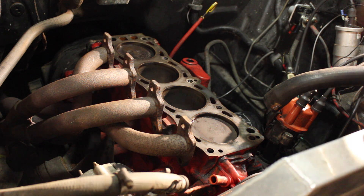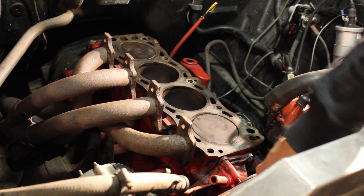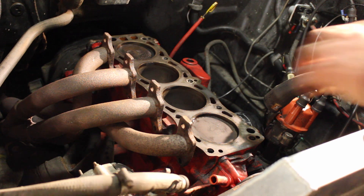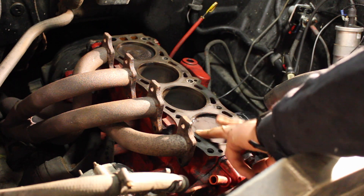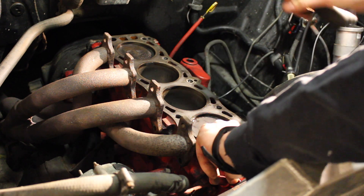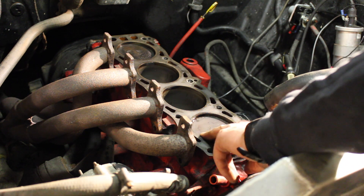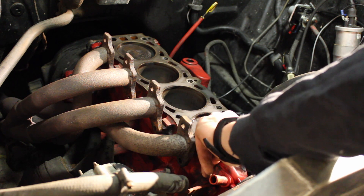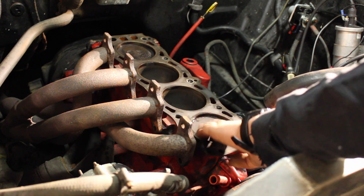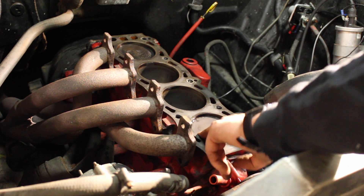We're going to test cylinder number one. We're going to rotate the engine until it's just starting on its downward stroke. Then we're going to put our fingers on the top of the piston between the piston and the liner, and we're going to use a rubber mallet and give it a knock. On a good engine we shouldn't feel any play — it shouldn't move at all. But if the bearings are bad, you'll often hear a click as the play is taken up in the bearings, and you'll also feel it in your fingers.